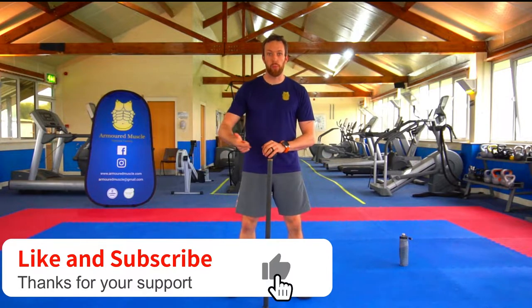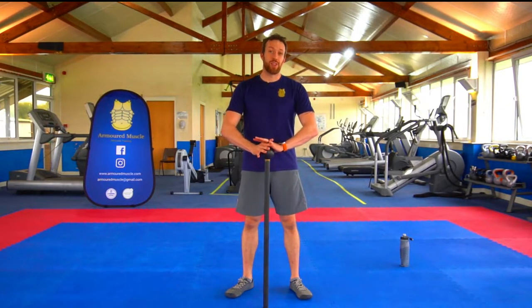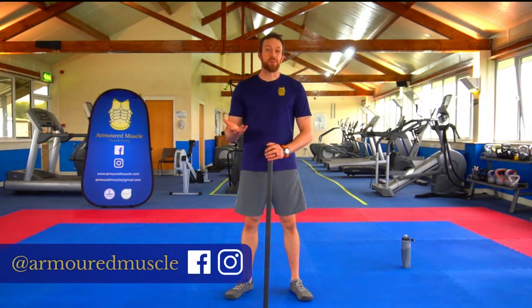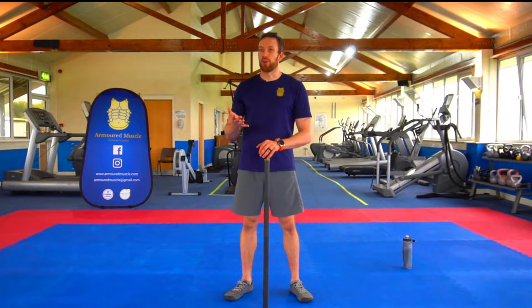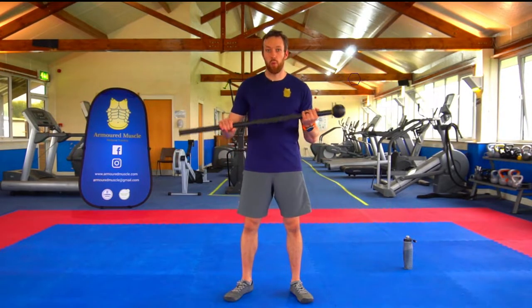If you want to do flow work, complex work, or just more traditional 360 work, this 5 kilograms is going to suit you for all of them. Some of the heavier maces really don't suit flow work, and some of the lighter maces, the center of gravity is kind of off for flow work as well — they're not really heavy enough for more traditional swings and complex work. It feels more like bodyweight.